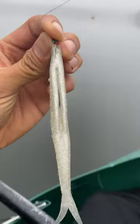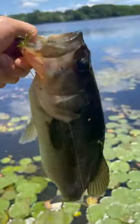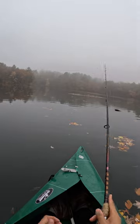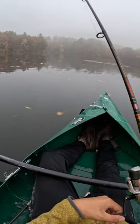Fish metabolism slows way down when the weather gets cold, so change your methods accordingly. This is the Salt Strong jerk shad. I use zoom flukes in shallow water during the summer, but when it's cold and I want to target deeper water, I use this. Check out how slow I'm working it — the hits come when the lure is just sitting on the bottom.